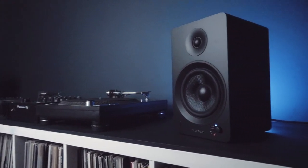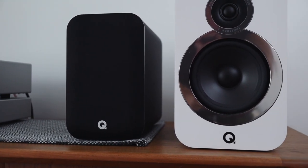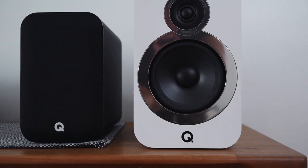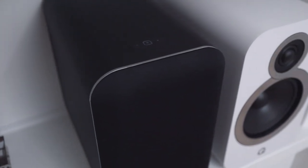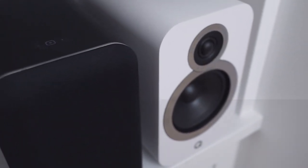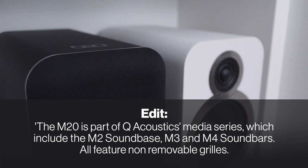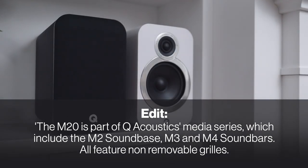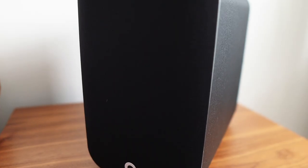While we're on the topic of the Fluance, one thing that bugged me about that speaker was the fact that it didn't include a speaker grill. Well, the QM20HD has speaker grills, but they can't be removed. One of the things I like about Q Acoustics speakers is that they're pretty, so not being able to remove the grill to look at the drivers is kind of a bummer. Maybe it's a cost savings measure, or maybe they've optimized it for sound with the grill on. Either way, I kind of wish I could take it off.